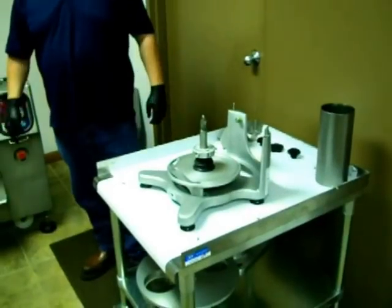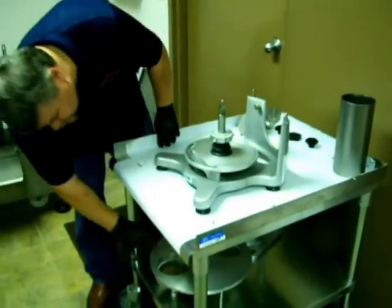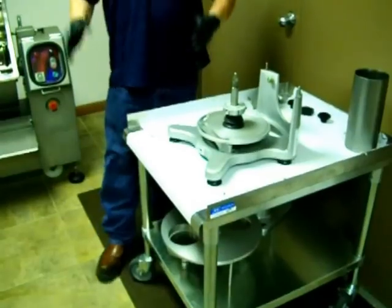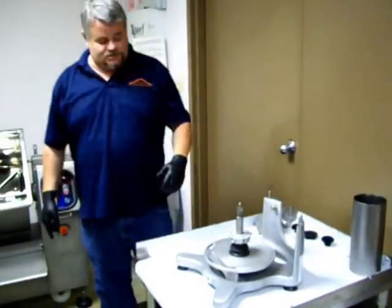This is the MH120. They call it the 120 because the hole size on the forming die is 120 millimeters, which is about 4.76 inches.